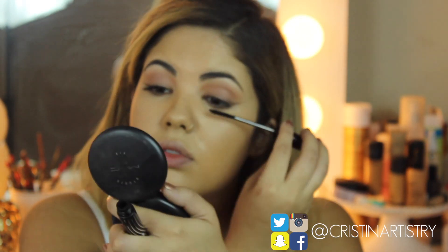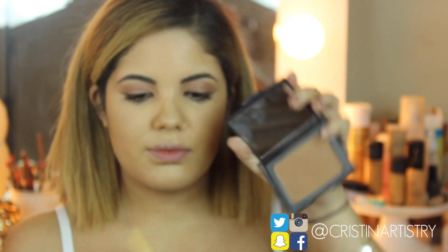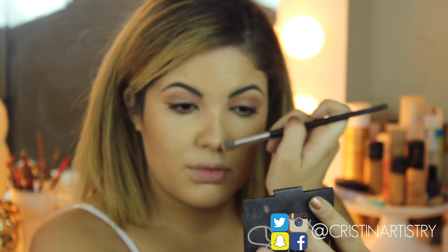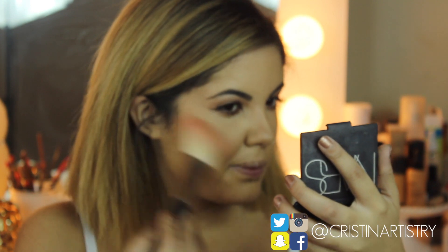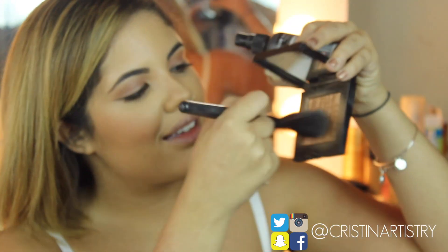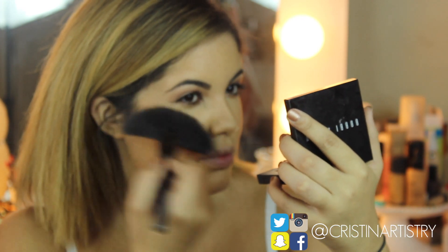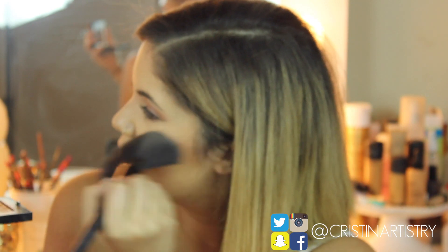Now grabbing Twisted Lash by MAC, which is one of my favorite mascaras at the moment, I'm just going to apply it all over my lashes. For Kendall's look I decided not to do false lashes because she has a very soft, natural look. Next I'm going to take my bronzer in Laguna from NARS and contour my cheekbones, nose, and forehead. I'm also applying What I Fancy blush onto my cheeks and feathering the bronzer onto the high points of my cheeks to make myself glow — because this makeup look is all about the glow.